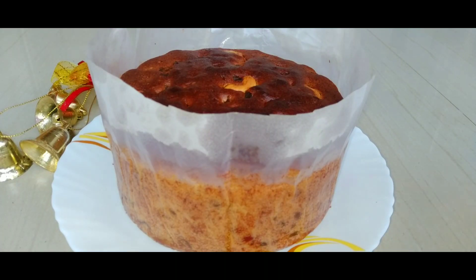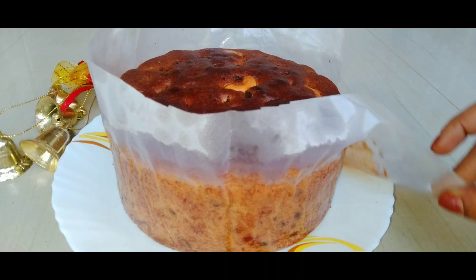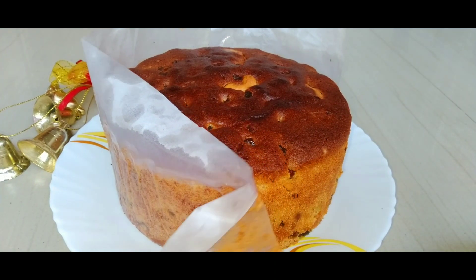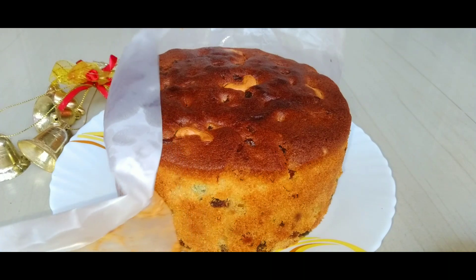Hi, welcome back to Mellan Kitchen. In the New Year, we are ready for golden fruit cake. We are ready for Christmas and the New Year.